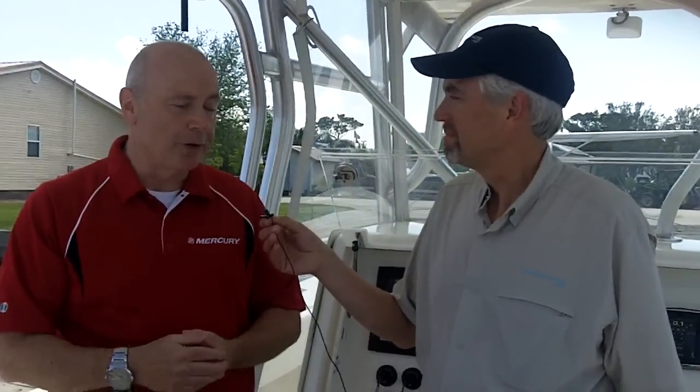It makes life very simple for a novice boater and an experienced boater. Alright, thank you very much. Next, we're going to go out and give this four-engine joystick system a try.